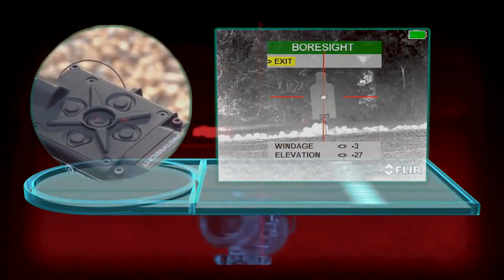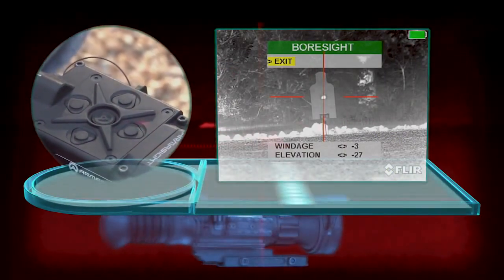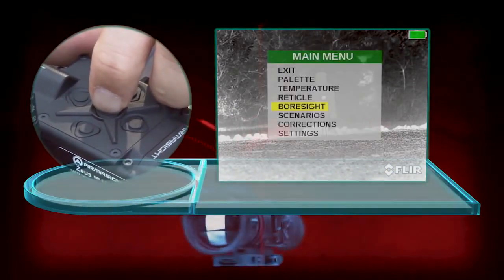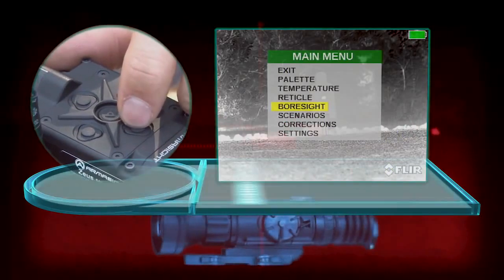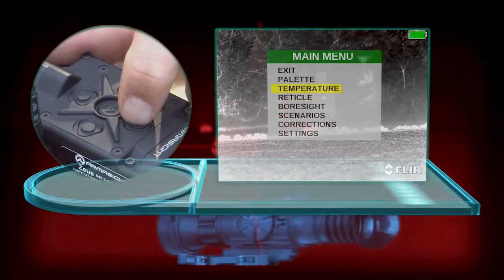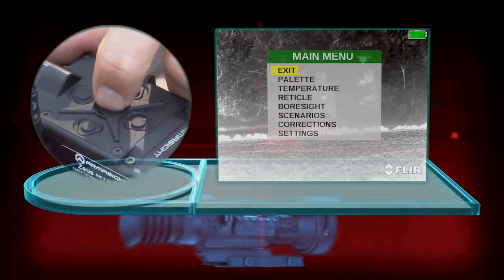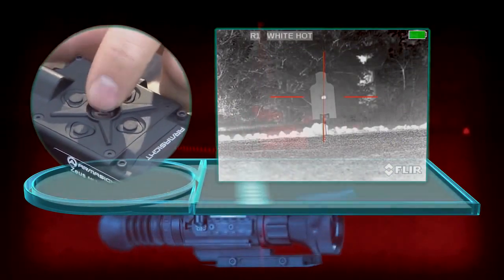Once you've got your crosshair on your impact, then you can select exit using the main menu button. Back out, go up to exit, and press the main menu button again, and that will take you back out.